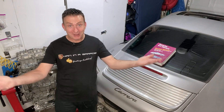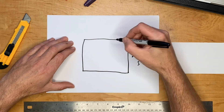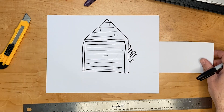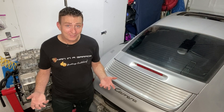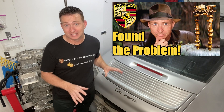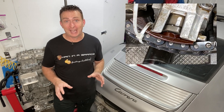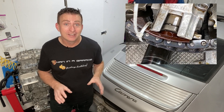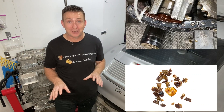Greetings fellow earthlings and welcome to this tiny garage! We found out in episode 15 that the reason the engine in this car died was simply down to $50 worth of VarioCam chain guide plastic that had worn to the point of destruction, causing the cam timing to go out.